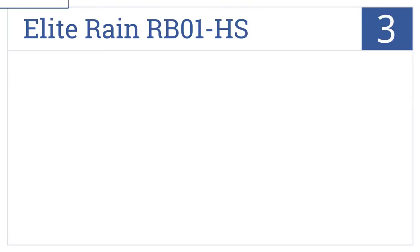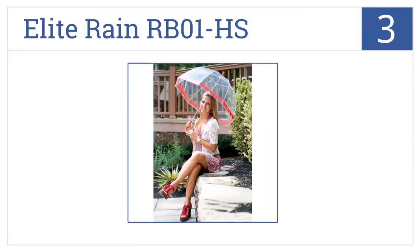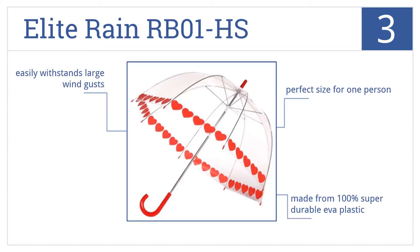Nearing the top of our list at number 3, the Elite Rain RB01HS will keep your sweetheart dry and proclaim your love for her at the same time with its cutesy heart-trim pattern. This one's made from 100% super durable EVA plastic and is a perfect size for that special one person in your life. It will easily withstand large wind gusts.